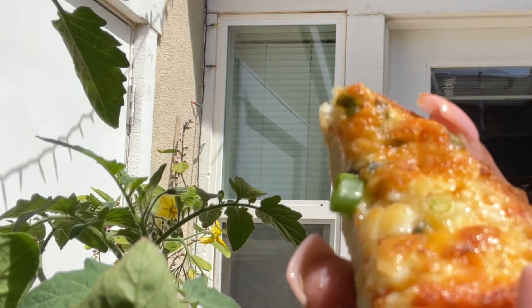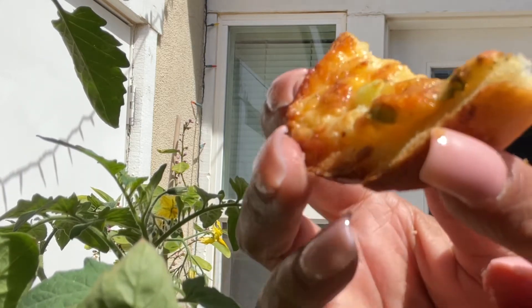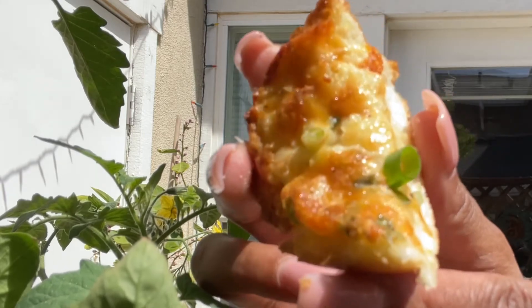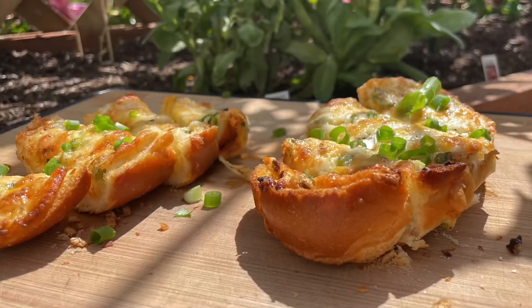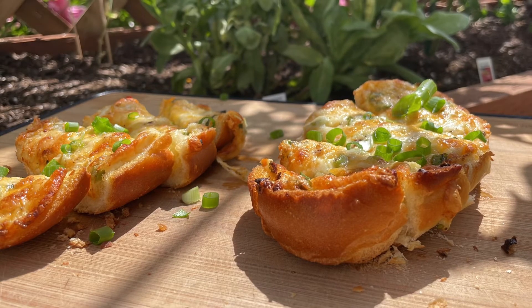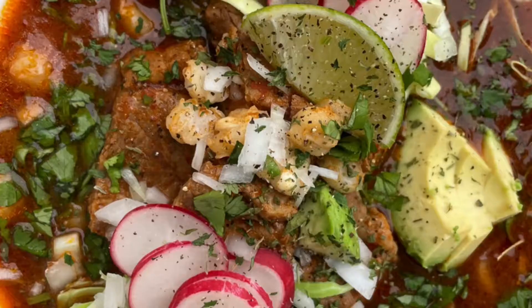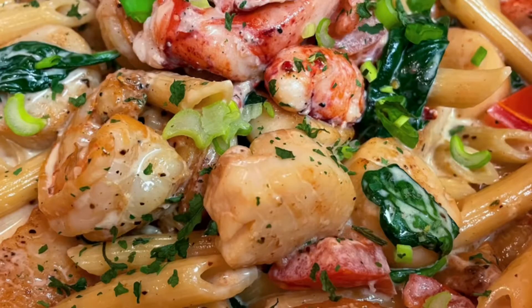If you're not subscribed to my channel, please stop what you're doing, hit that subscribe button, and make sure you hit that like button. If you'd like to be notified every single time I upload a new video, go ahead and hit that notification bell. I truly appreciate your company — thanks for stopping by. I hope you enjoy this recipe, and as always, I'll see you guys in my next video.